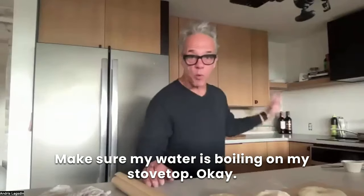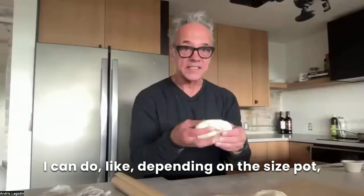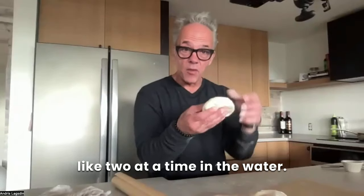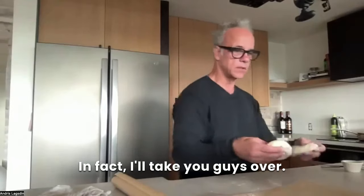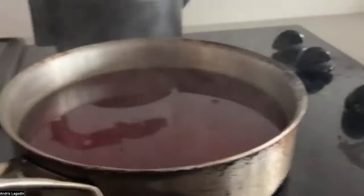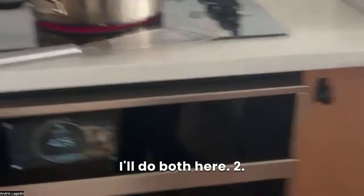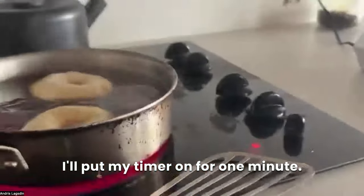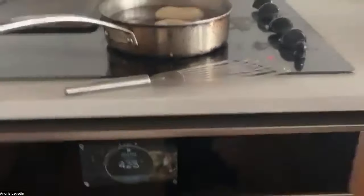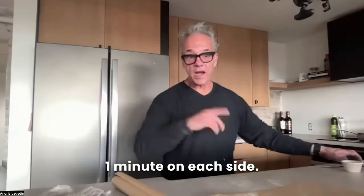Now I'm going to make sure my water is boiling on my stovetop — which it is. I'm going to place these in the water, I can do like two at a time depending on the size of the pot. I'm going to boil them — I'll drop them in right now. On my stovetop you can see I've got my water simmering, and I'll place both in. I'll put my timer on for one minute. It's like a light simmer. I'm going to do this for about one minute on each side.